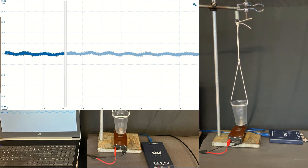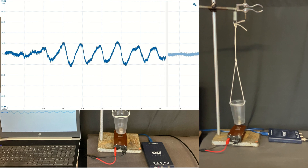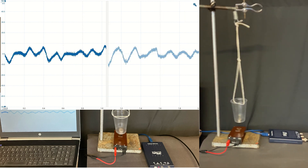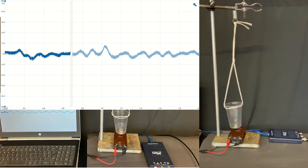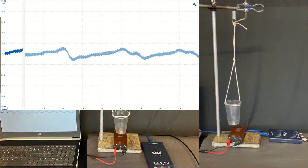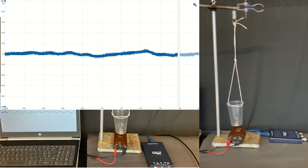The coil is connected to an oscilloscope, and if you shake the table then the magnet moves, which means the magnetic field around the coil is changing and you get an induced potential difference across the coil which is measured on the oscilloscope. As you can see, if the table is shaken more vigorously then you get a larger induced potential difference.